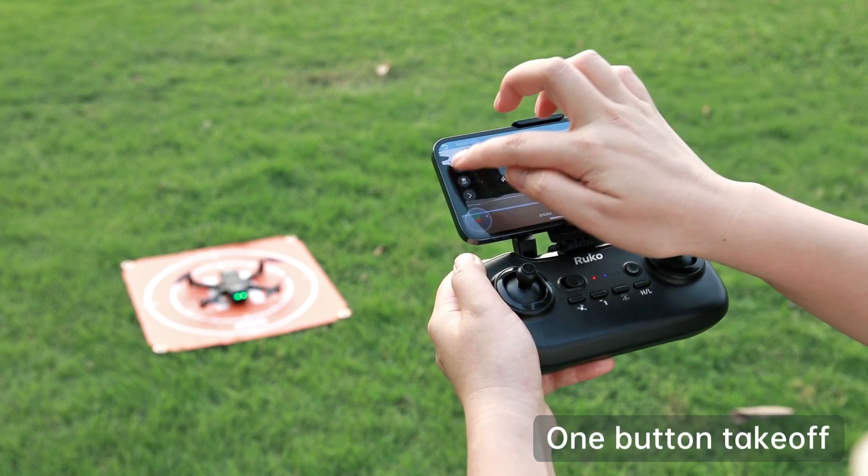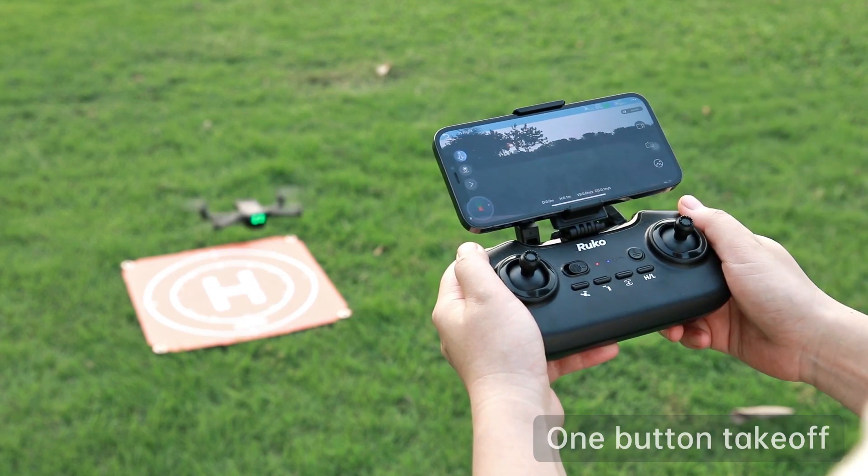Tap the take-off button on the app and slide to confirm. The drone takes off.